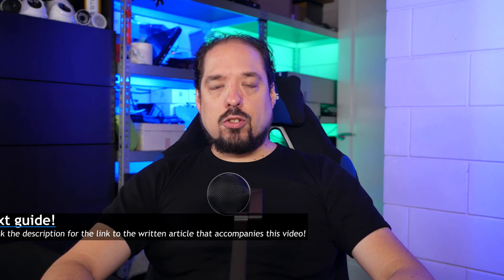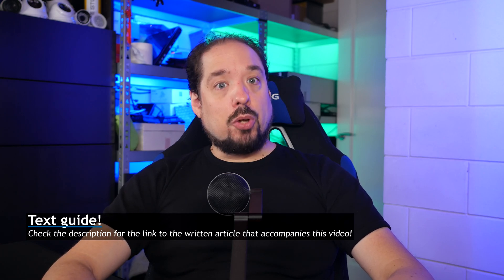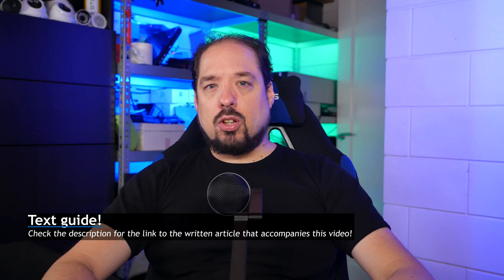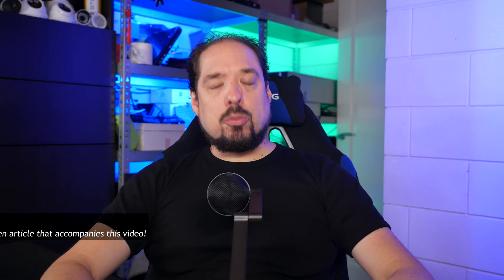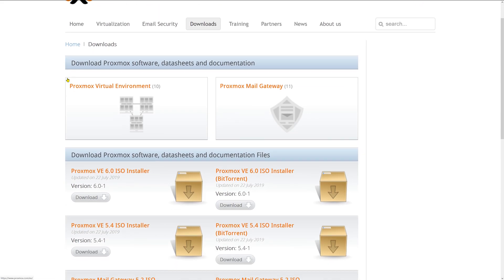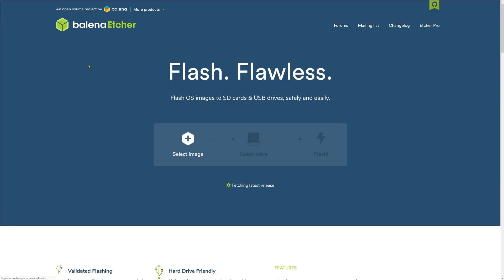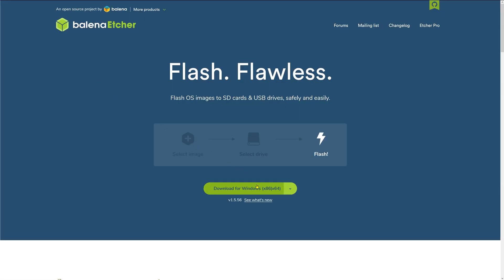To get started, we need to download the newest version of Proxmox. Links to everything and command line commands will be put in a blog post you'll find in the description. On the download page, download the ISO file — we're going to use version 6.0. While that's downloading, we also need a tool called Balena Etcher. Once both are downloaded and Etcher is installed, you're going to need a USB stick.